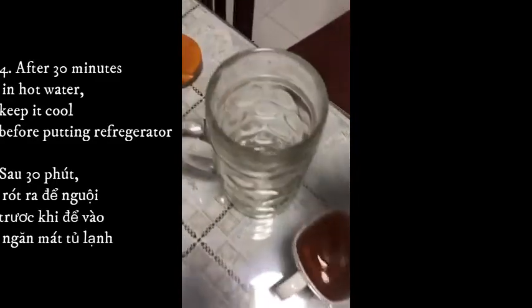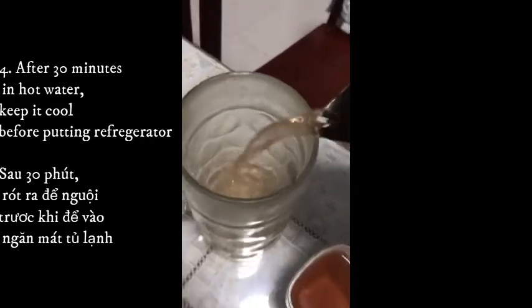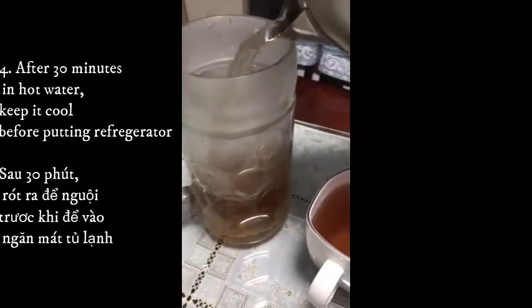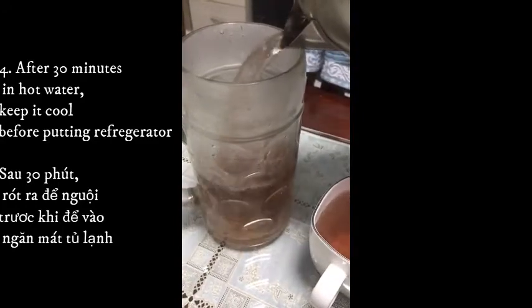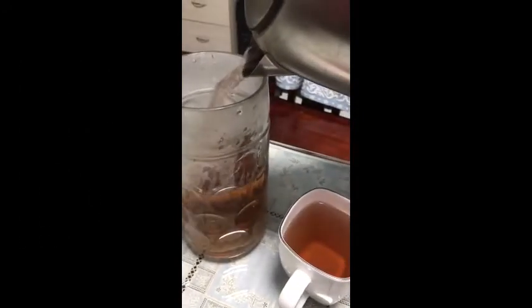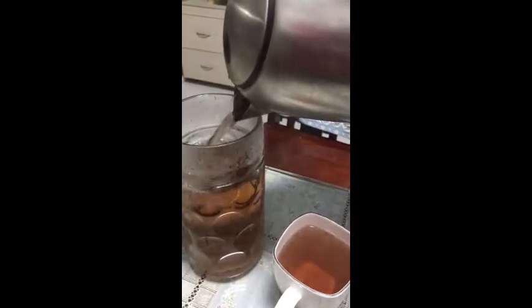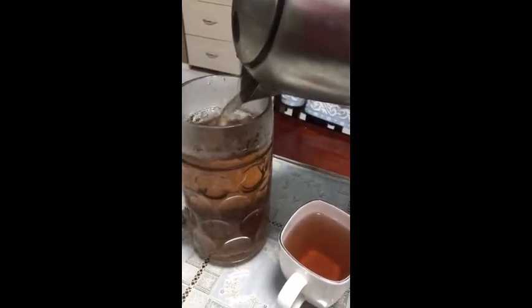Finally, allow to cool, put it in a bottle and refrigerate. Each day you can drink from 1 to 3 cups. Mỗi ngày uống từ 1 đến 3 cups.